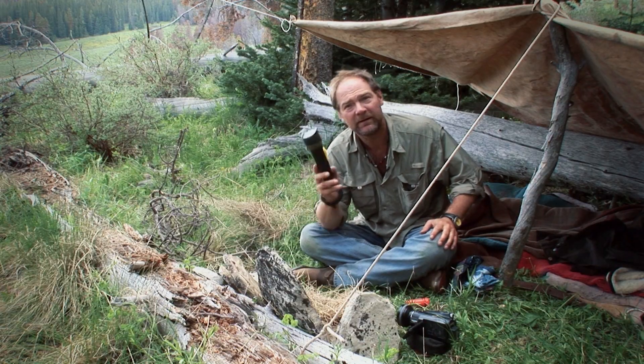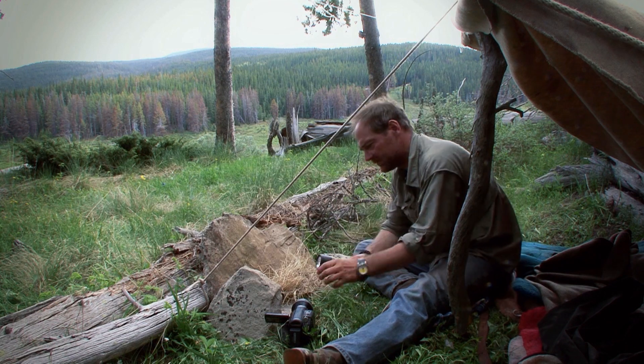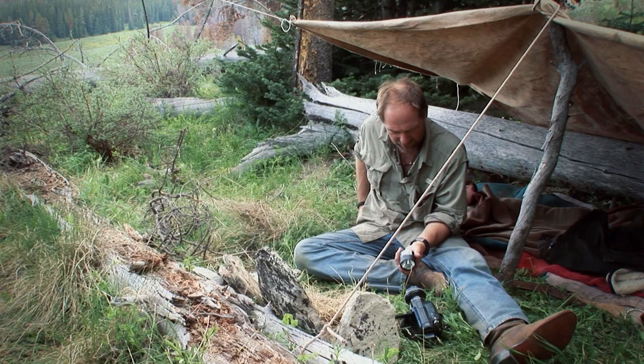I'll see if I can get a fire going using this flashlight. First we'll start by taking this thing apart, take out the bulb — going to need to break through the top of it.